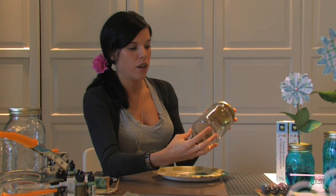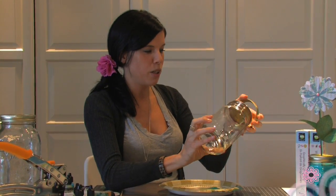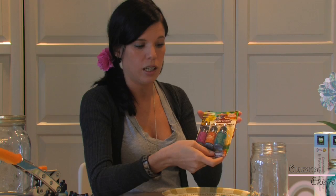First, we are going to start out with a clear mason jar, which I love being from down south. I grew up around these, and I'm going to be using the Adirondack alcohol inks. They all usually come in a package of three, and this particular one is called Nature Walk, and the color I'm going to be using is called Stream, which is kind of cool because we're having a nature theme with all the flowers and everything.